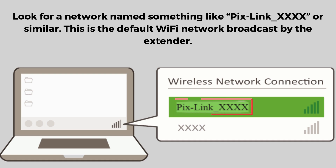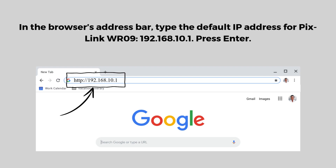Look for a network named something like PixLink_XXXX or similar — this is the default Wi-Fi network broadcast by the extender. Tap to connect to this network. No password is needed at this stage since it's the factory setting. Open a web browser on the device you just connected to the WR22's network. In the browser's address bar, type http://192.168.10.1 or http://ap.setup and press Enter.